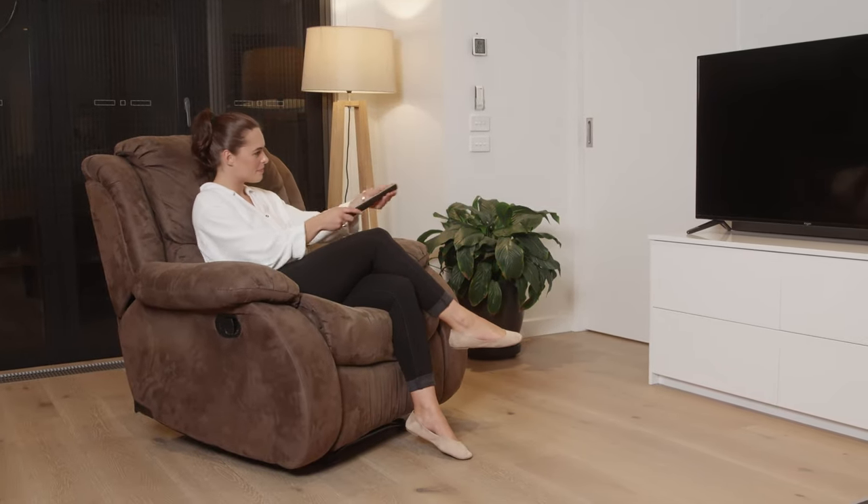No more unwanted movement or damaged floors. Slip Sticks recliner gripper feet are backed by our five-year warranty.